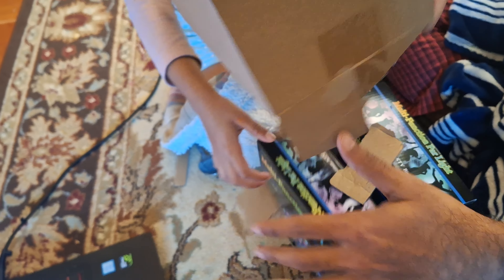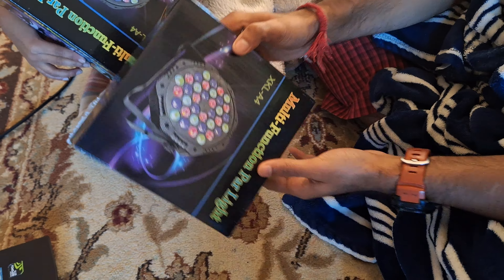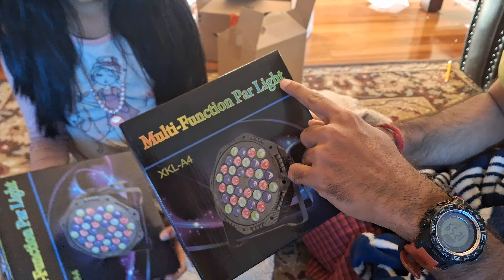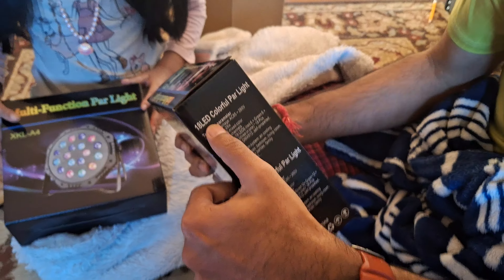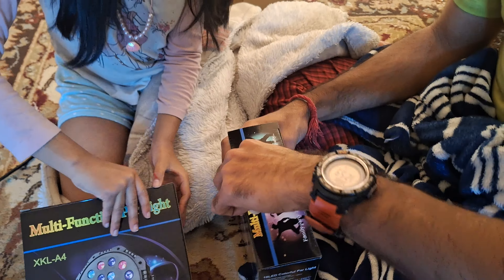Look there. Oh, wow. It's a very colorful package. There's two of them. Now I'm showing it. It reads multi-function power light. It's made in China. 18 LED colorful power light. 36 LED colorful power light.